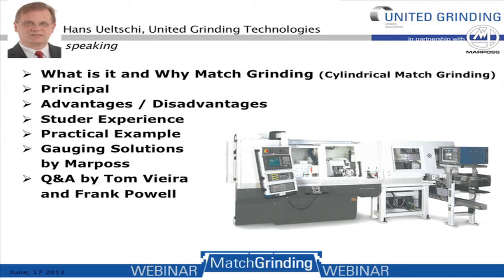Good afternoon and thank you very much for joining us today for this match grinding seminar. The agenda covers: what and why match grinding — typically about cylindrical grinding — then the principles of match grinding, some advantages and disadvantages, Studer experiences in regards to quality, practical examples, gauging solutions by MarPos, and then a question and answer session answered by Tom and Frank.